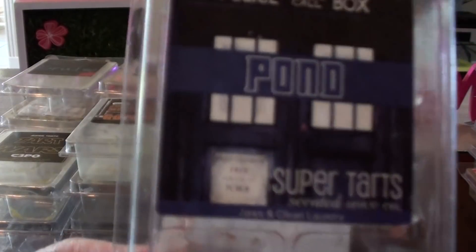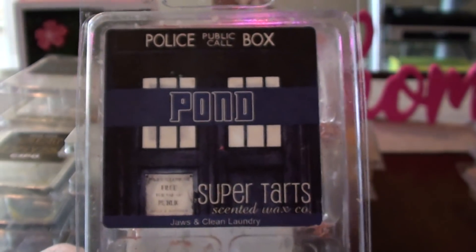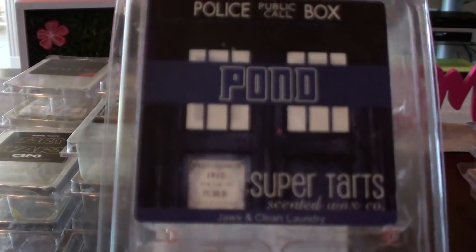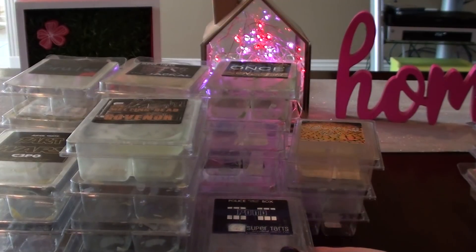Pond — this is the one that kind of made me sick. I really liked it when it first started going, but for some reason that clean laundry, which smelled like clean cotton, really started to get in my throat. It was a little too strong for me. And Jaws — I like the Jaws scent, but it went super strong clean cotton at first, and then all I could smell was clean cotton. Basically the Jaws burned off and then all I could get was clean cotton.